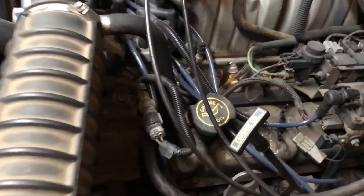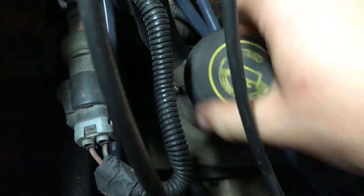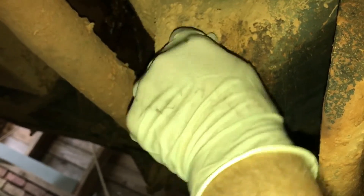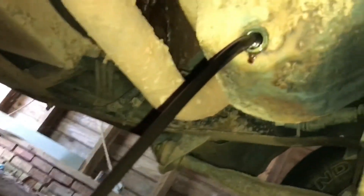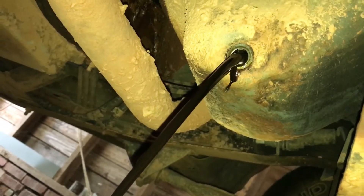First thing I do is remove the engine oil fill cap so the engine can ventilate well while it's draining — it makes it a little faster. I've got my cheater bar on it and I'm going to break it loose. Once I've got it broke loose, I'll put my drain plug back where it should be. If you've got good threads, you should just be able to screw it out with your fingers. Then let it drain — you want to give it a few minutes to make sure it all gets out before you put the plug back in.